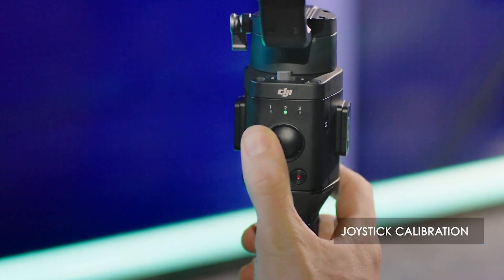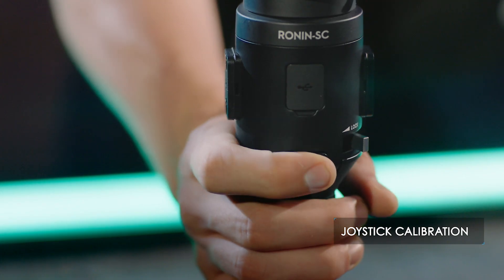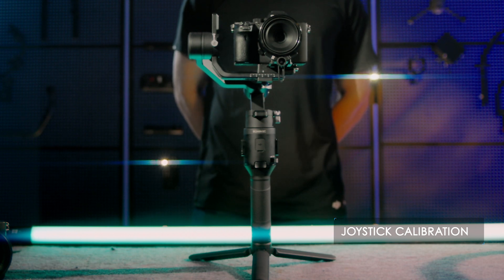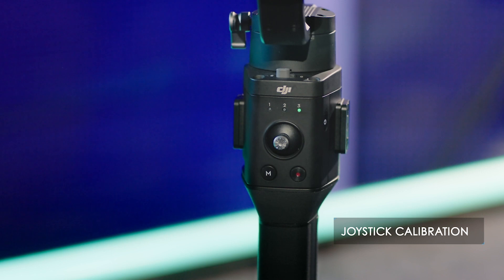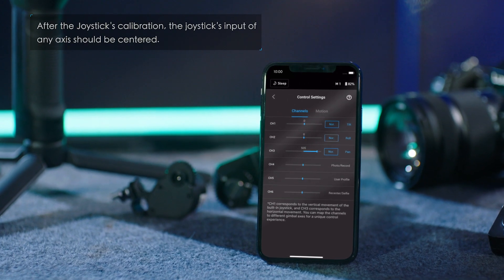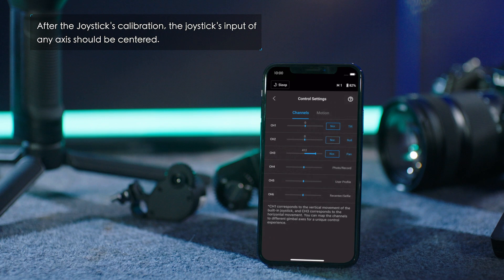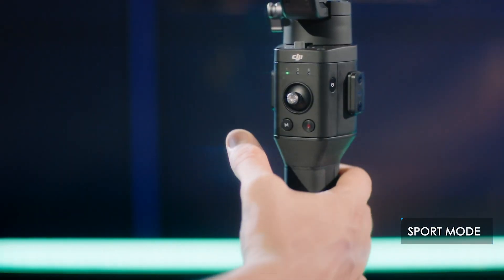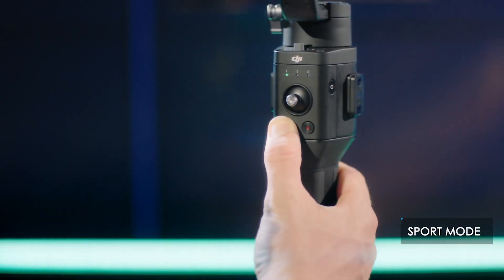Joystick calibration: tap the trigger four times, holding on the last tap. The indicator will blink in sequence. Rotate the control stick several times and repeat the steps to finish calibration. If the indicator blinks green, calibration was successful; if it blinks red, calibration has failed and you will need to repeat. If the joystick input of any axis is not centered in the Ronin app, you will need to recalibrate.